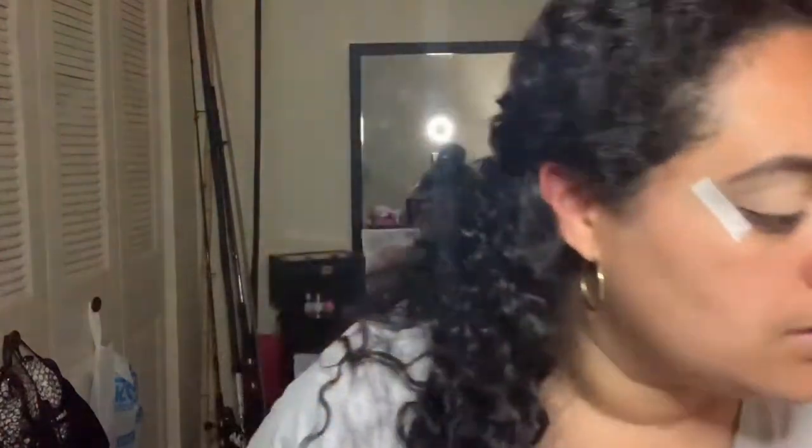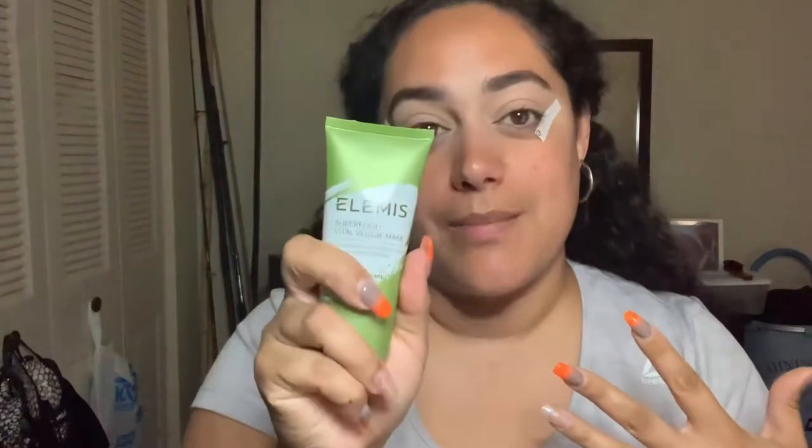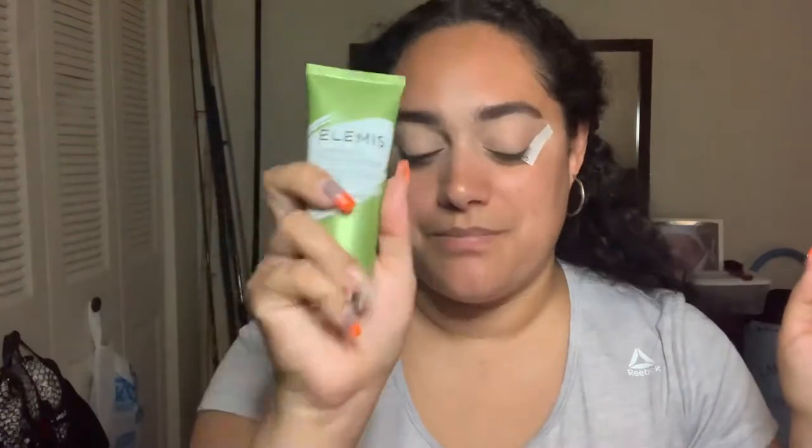Alright guys, I'm back — the mask is off. I used a damp cloth like the instructions said to remove it. I love the fact that it didn't dry down hard. There are masks out there that dry down really hard, but this one was different — it stayed wet enough that there was nothing crusting on my face. It was an easy wipe and done. It tingles on your face, which is what it's supposed to do, and it left my face super soft and clean. I love it, I recommend it.